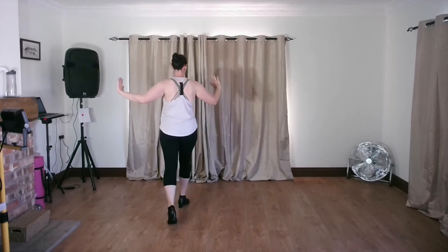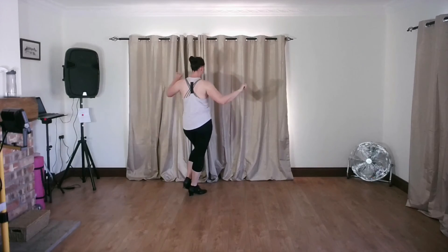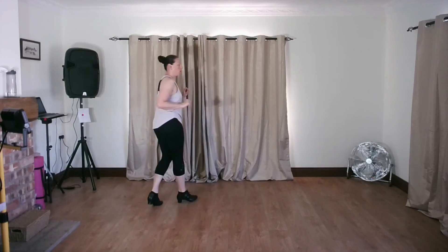That was our beginners solo jive practice routine number five — just something short if you want to have a little practice. Keep repeating those steps; they are a lot of the core steps we will use in jive as you move on through the rest of the beginners and into the improvers. Thank you so much for watching. If you're on YouTube, don't forget to hit subscribe. If you're in my video library, thank you for your support — I'll see you all again soon, bye bye!